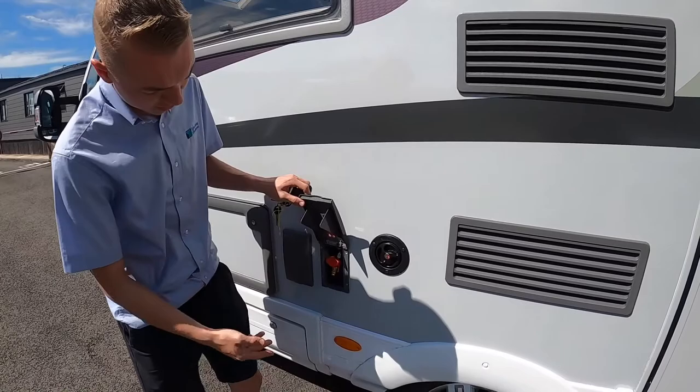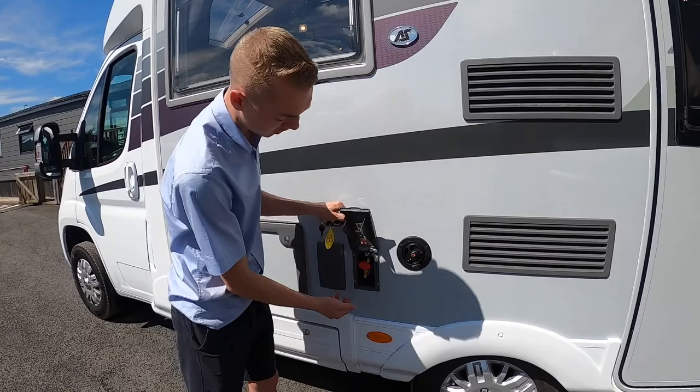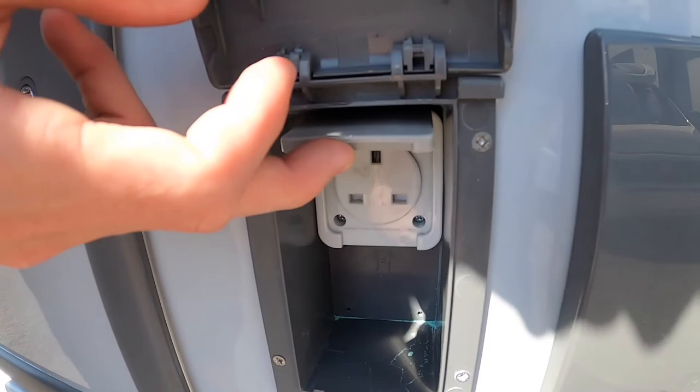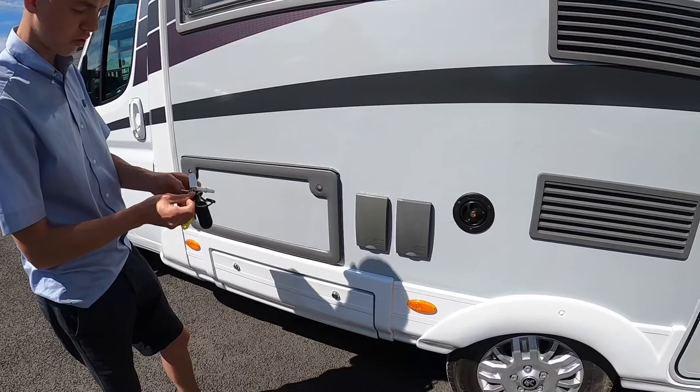You also have your external gas point. If you're using a Cadac or external barbecue, instead of carrying another bottle you can get a gas spigot and some hosing to connect your barbecue to the vehicle and turn the gas on to run the Cadac or external gas barbecue. Next to that you have an external three-pin 240-volt socket, which is great if you want power outside for a radio, TV, or other appliances.